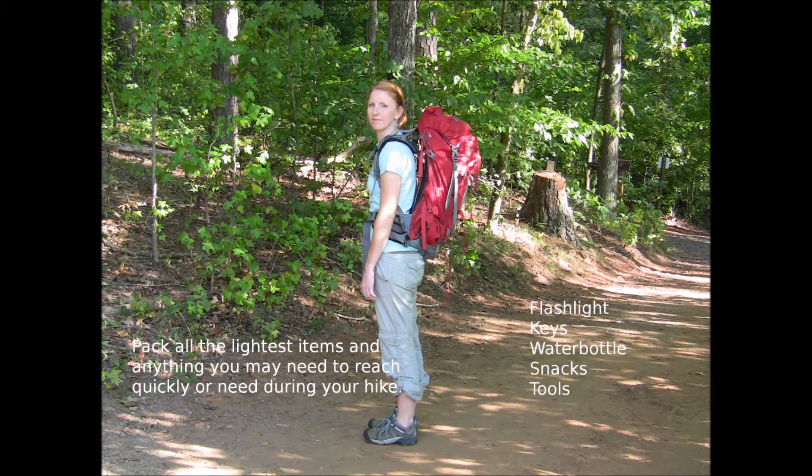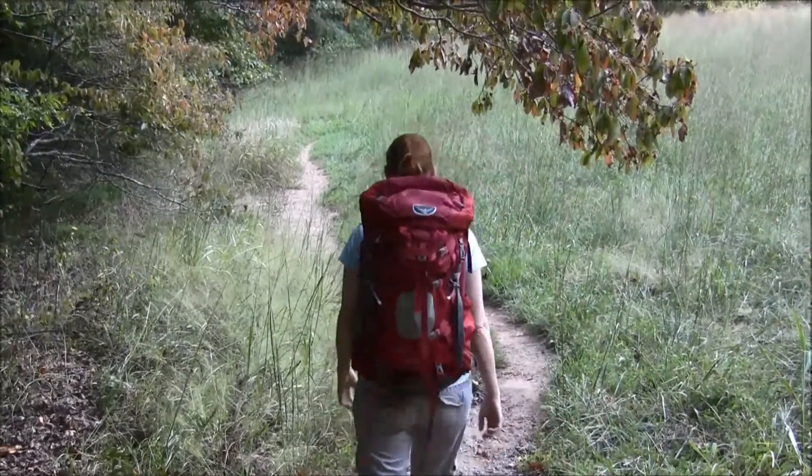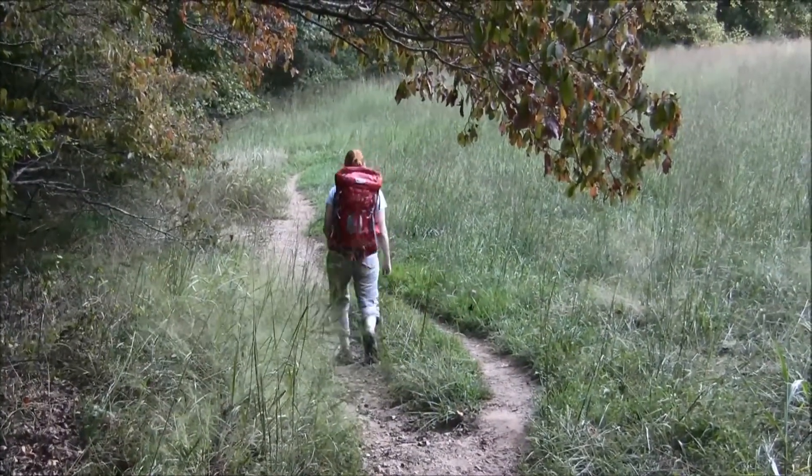Especially if you're starting camp at night, you need your flashlight immediately so you can start seeing what you're doing. Also, if you're traveling with fuel, make sure you close that lid tight and pack it underneath the food supply that you take. That way, even if it does spill, you're not going to have the chance of ruining your food.